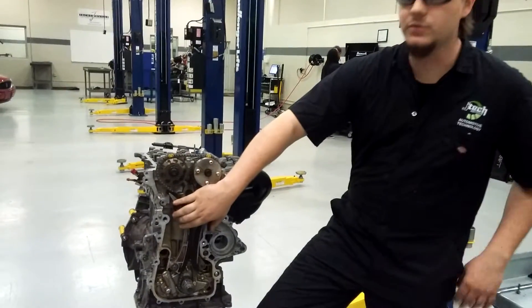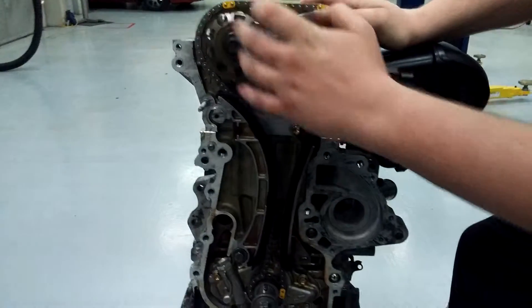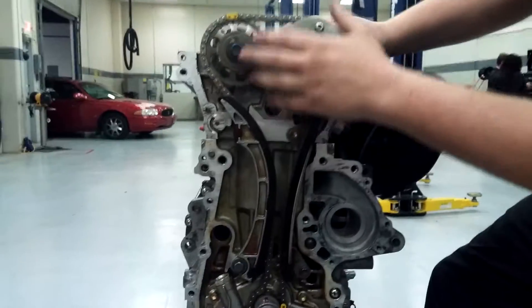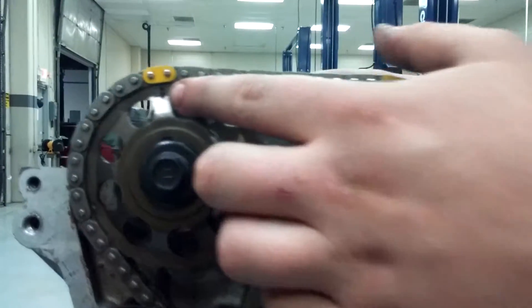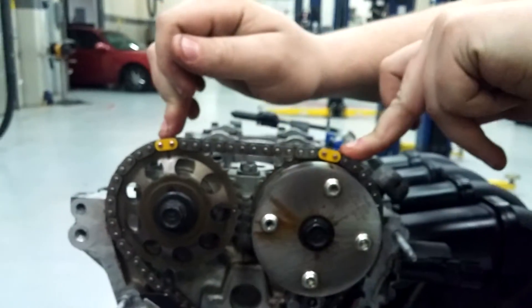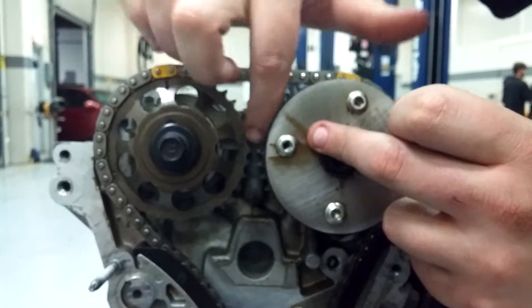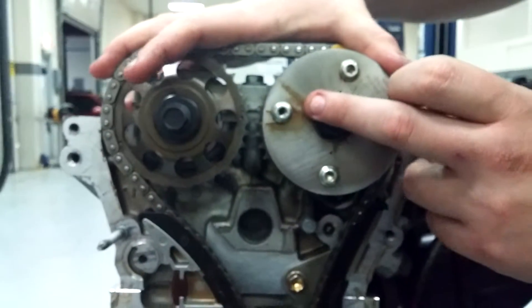To set up the timing on this one it's very basic. They made it easy and put these little yellow marks on the chain pretty much up on your cam side. You're going to have a dot at the top of this cam and a slot at the top of this one that will line up with these two yellow dots. And then right here in the middle of the cam you'll have these little teeth that's each got a dot. Those will line up. That puts your cams in line.